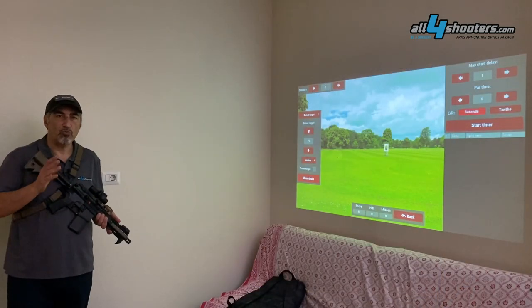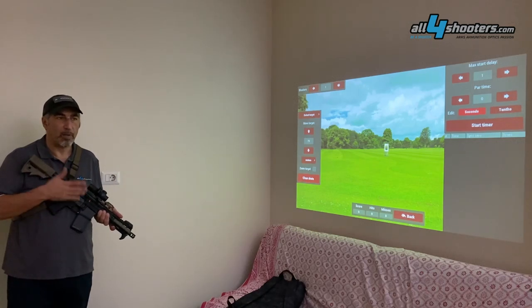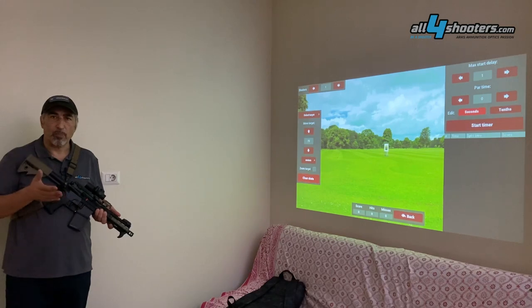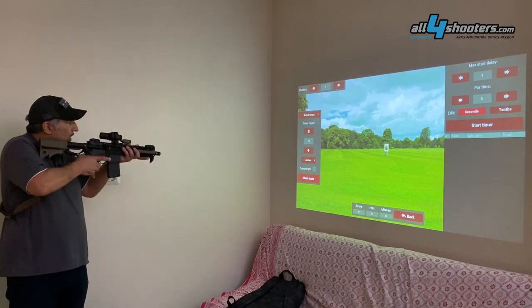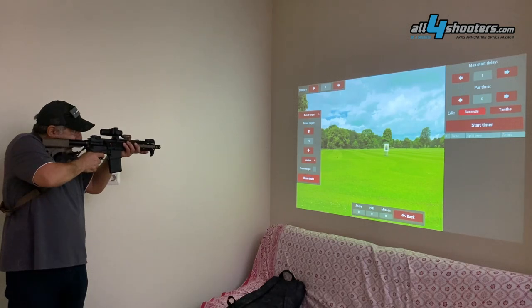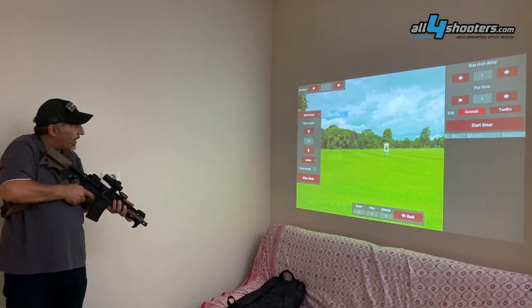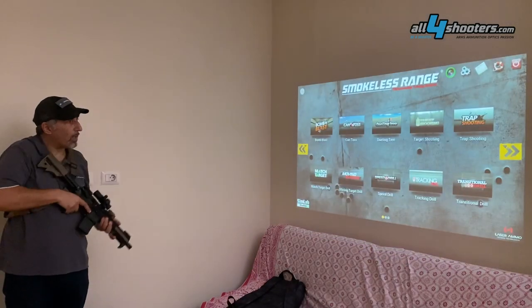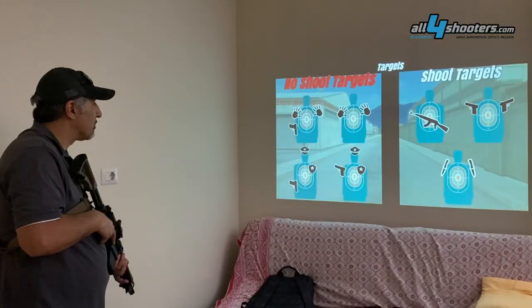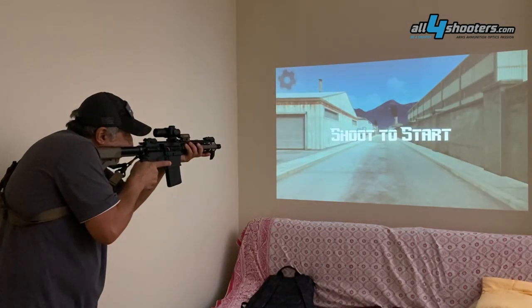The whole system can be controlled with the laser mounted in our gun, or in the case of the recoil-enabled replicas, that laser. Once we launch the application we don't need any more interaction with the PC — we can use our gun as if it were a mouse. For example, I can move the distance back of the target, zoom in after shooting to see where I hit, and navigate the menu as if I had a mouse. The modular nature of Smokeless Range 2.0 allows users to purchase additional software modules to fit specific needs.